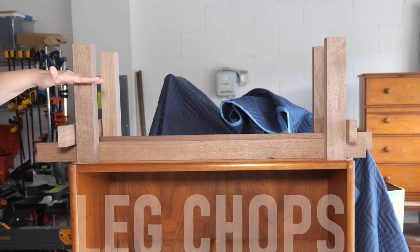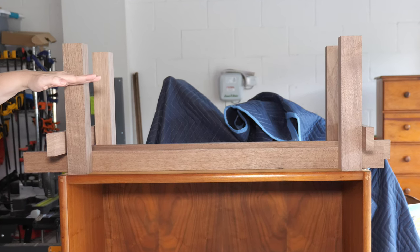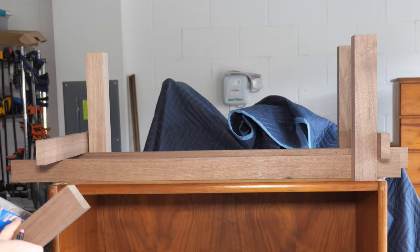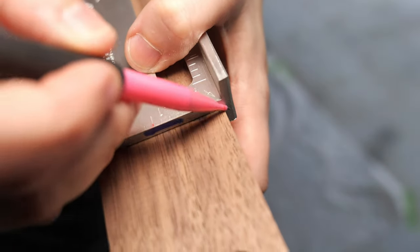I always start with the legs. I cut the height, and if I'm adding a taper, I'll also make that cut. You do not need measurements for this. Make your mark using a straight edge — I use a speed square — and then cut your leg to size.